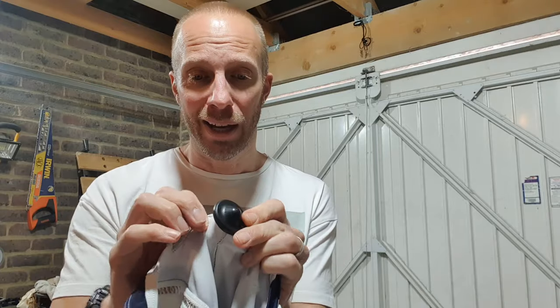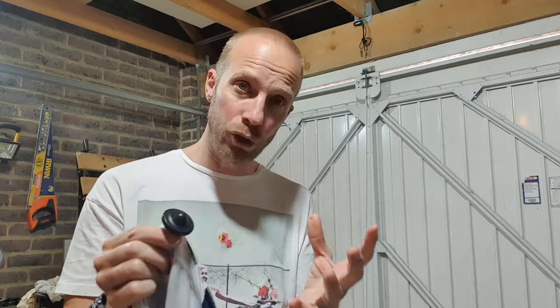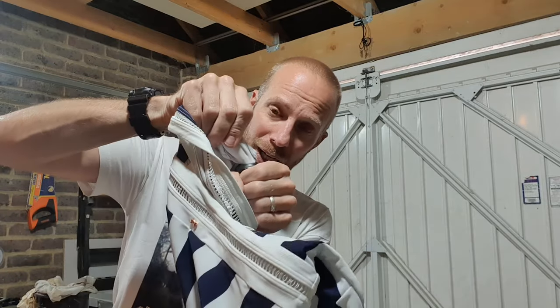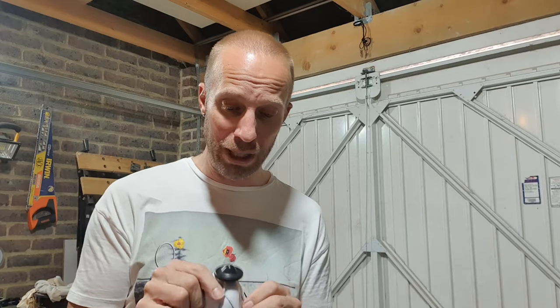This basic kind of security tag works on a very simple idea. On this side we've got a pin that goes into the tag, and there are some ball bearings in there. When the pin goes in, it wedges into the ball bearings so you can't pull it out. That's why when you go to a store they remove it using a little slot which has a magnet that draws the bearings down, allowing them to take the pin out.